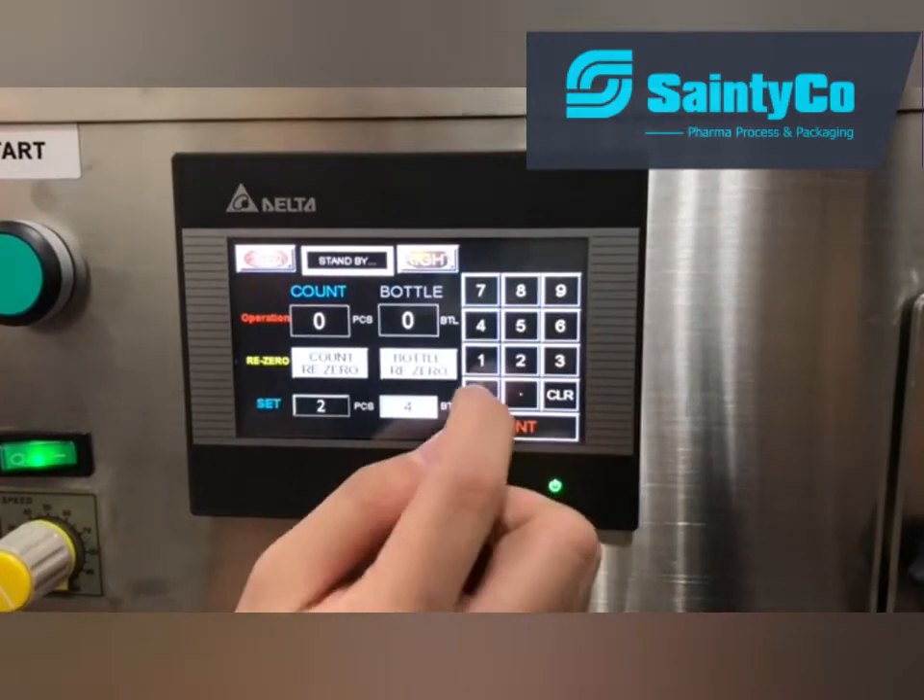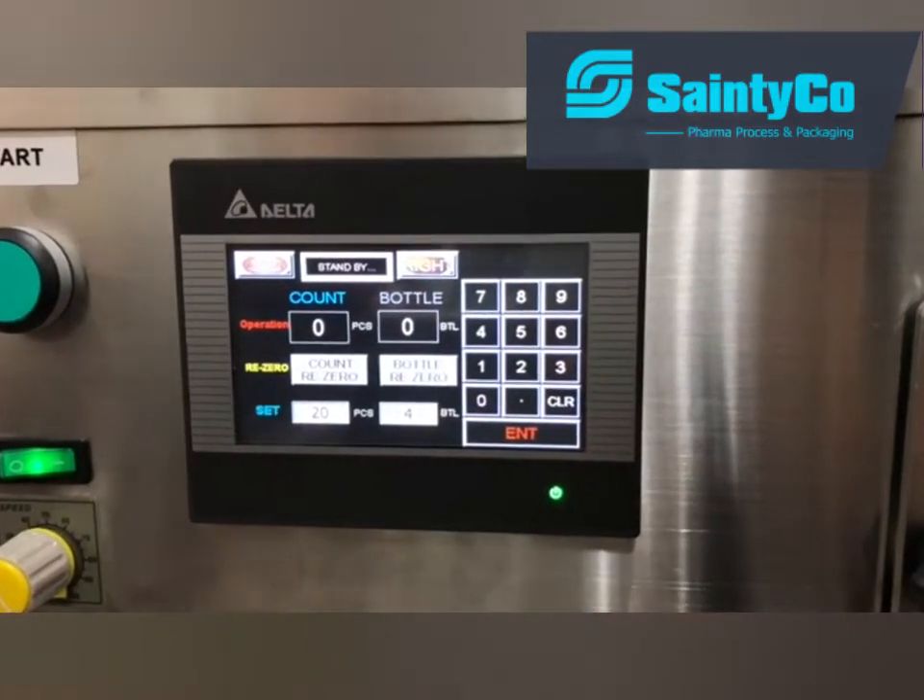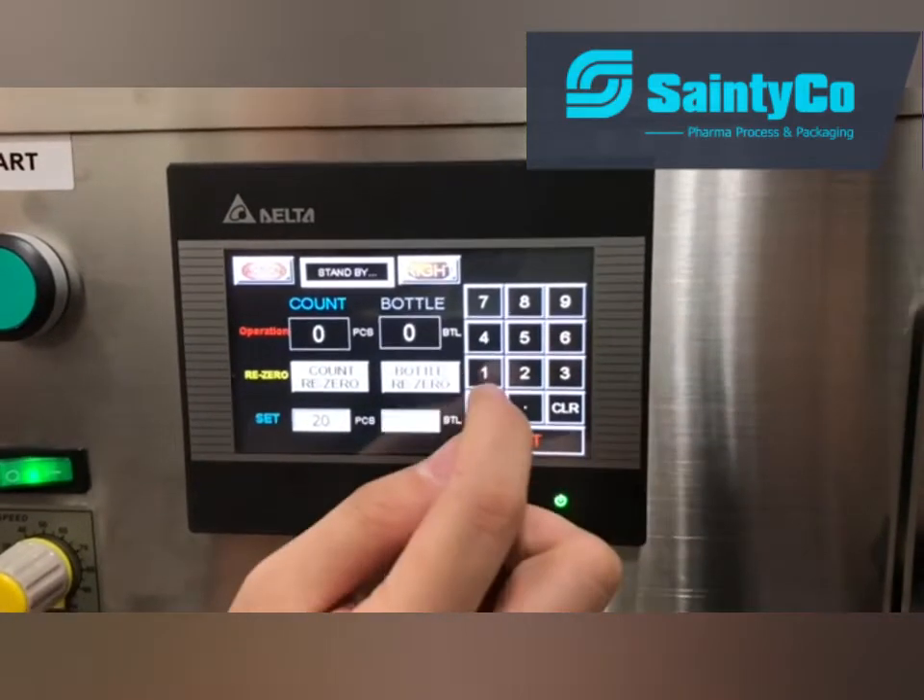We set it as 20 capsules per bottle. And this one you can set how many bottles you want to make — we set it as 100.